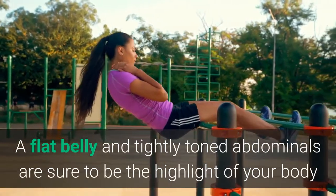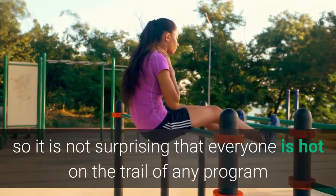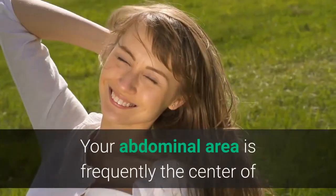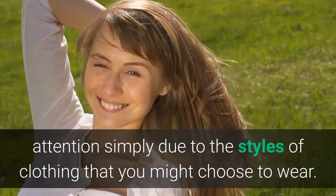A flat belly and tightly toned abdominals are sure to be the highlight of your body, so it is not surprising that everyone is hot on the trail of any program that promises to show them how to get flat abs. Your abdominal area is frequently the center of attention simply due to the styles of clothing that you might choose to wear.